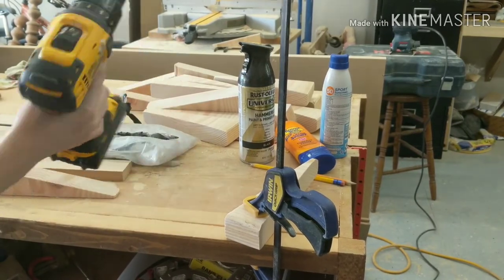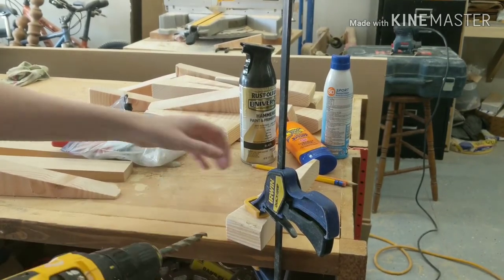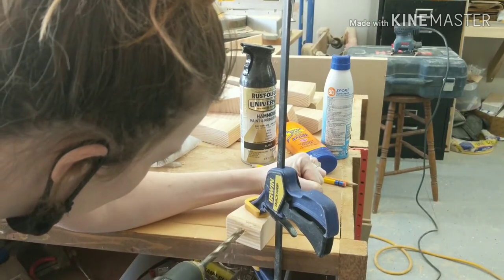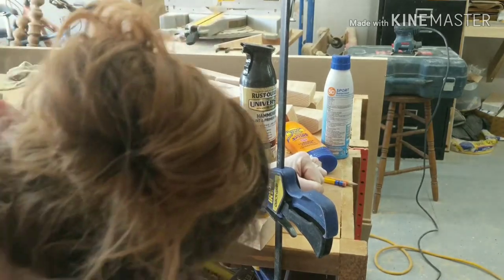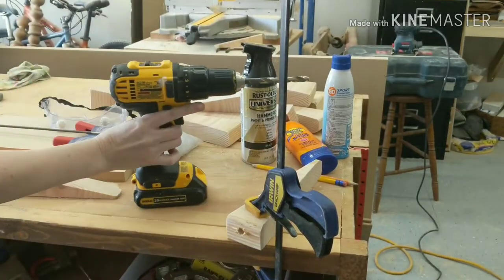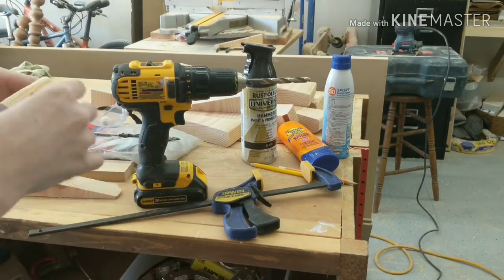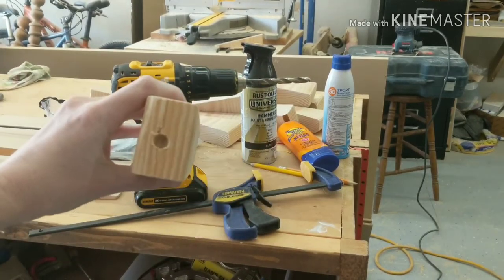Then I took each carrot and clamped it to a table for support, and using a large drill bit I just drilled a circular hole in the top of each carrot — probably just about a fourth of an inch deep is all that you need. This is the spot where you're going to hot glue the green raffia so that it looks like the green stems from the carrots.